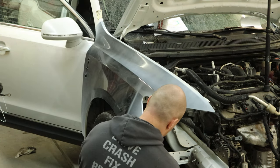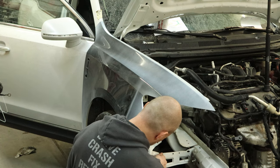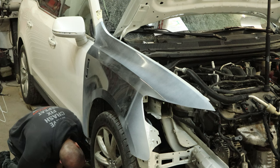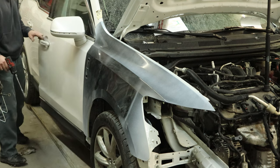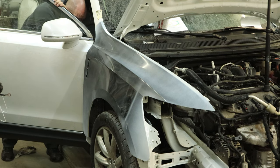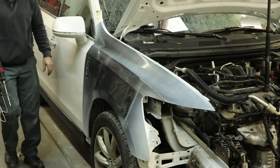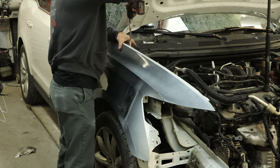We'll just test fit our fender right now. Get behind the bottom, put the bolt in there. Put bolts in the bottom of the fender. A couple bolts in the back. We'll leave that other one up top off, unless something doesn't line up and we need to put it in there. But if everything lines up, we're just test fitting it, making sure our gaps are right. It should be, but I did find out now that they're not.